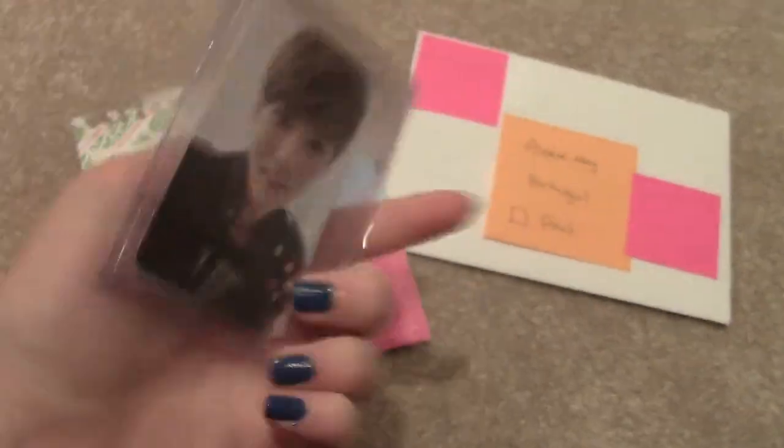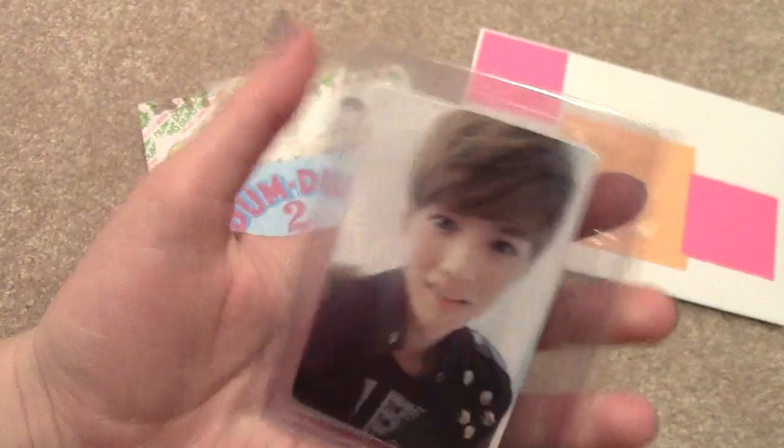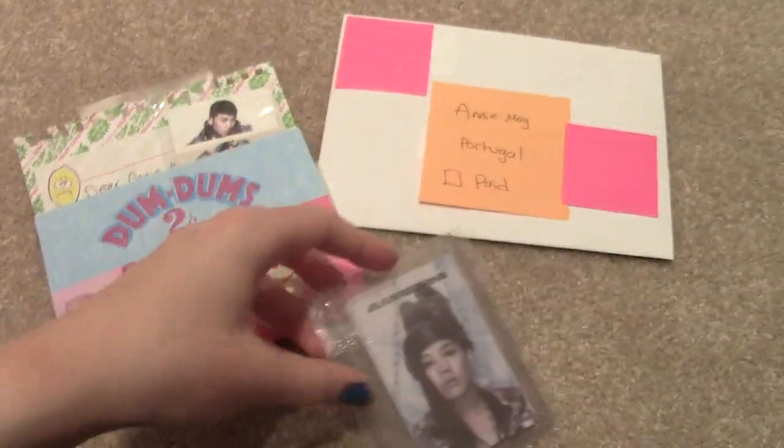So here are your two cards: G Dragon's Alive, and Luhan's version B from Mama.